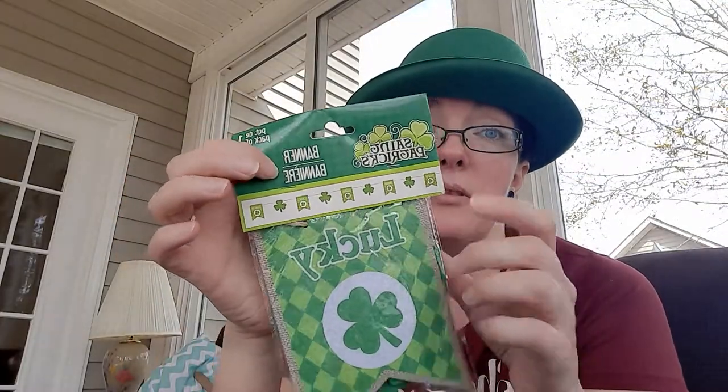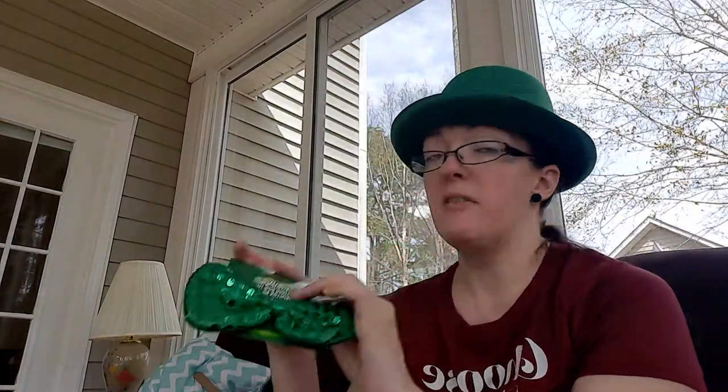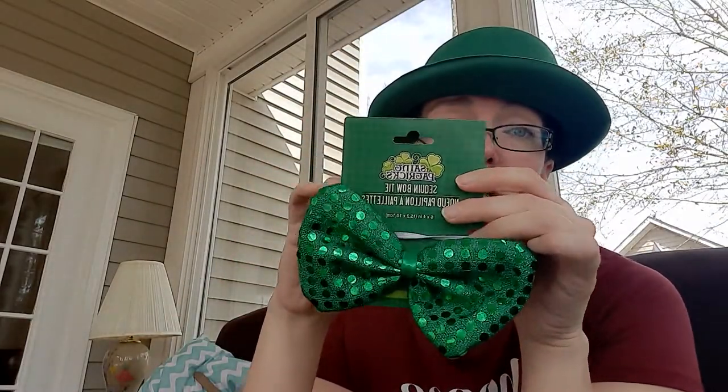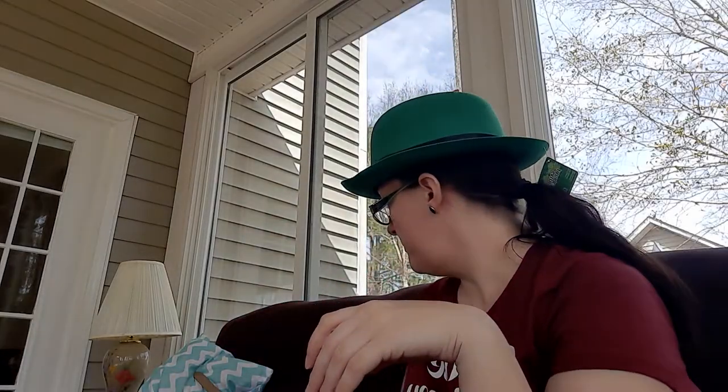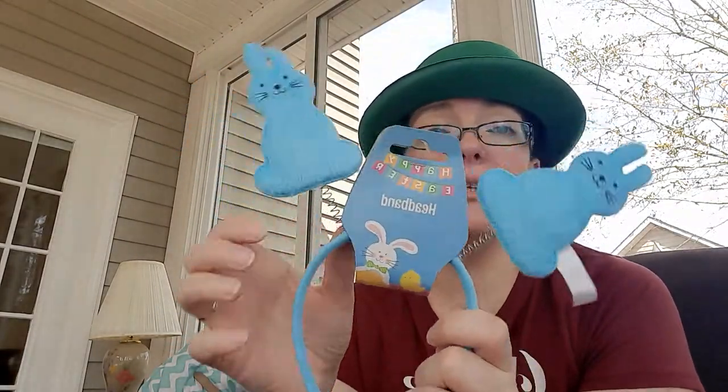I got this cute little burlap or felt banner for the fireplace for St. Patrick's Day — it says 'Lucky' and has little shamrocks and little flags with the word 'Lucky' on them. Then this is also for Jackson: a little bow tie for St. Patrick's Day, probably for school. He's still doing online schooling but I thought this would be super cute paired with the little hat — he can wear it for his school day online.